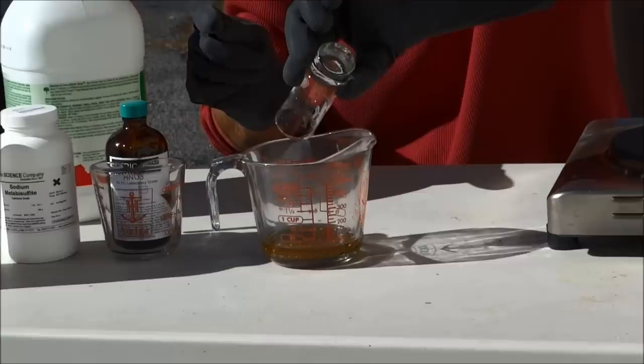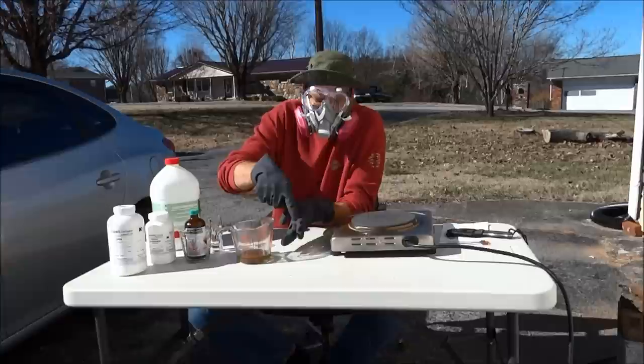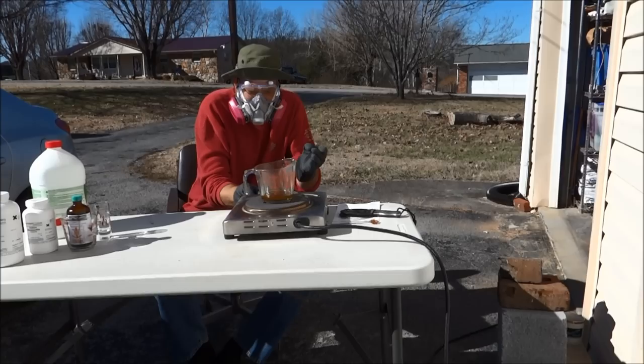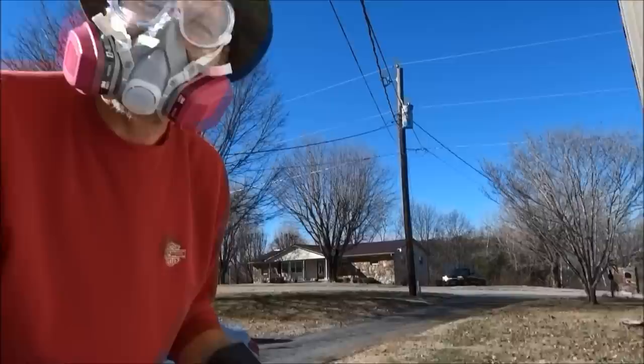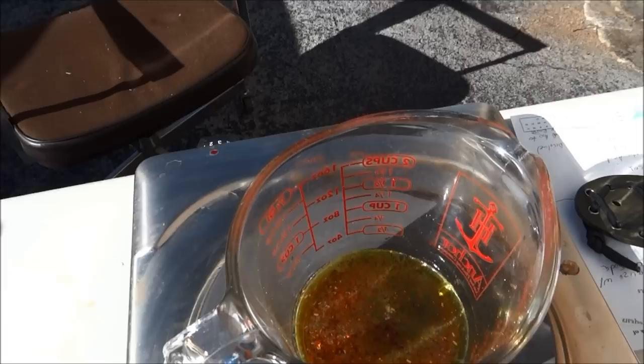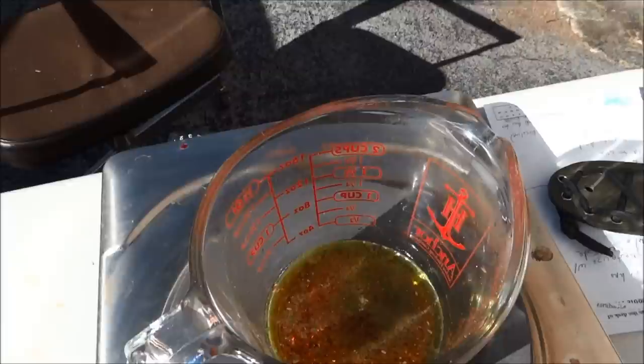That's going to start melting that gold up. I'm going to put it on my hot plate. If you have an old coffee maker or something, that's the perfect hot plate to use. See that acid? That would have eaten me. I'm going to put this on the hot plate and turn it on low, and all that gold is going to disappear. Hopefully you can see that starting to eat it up.